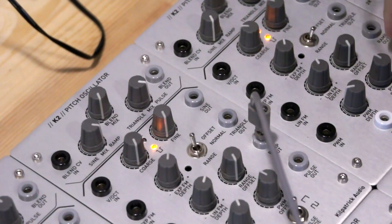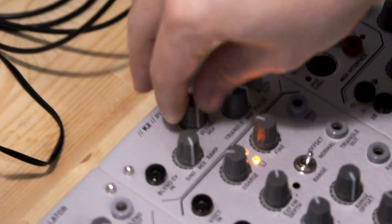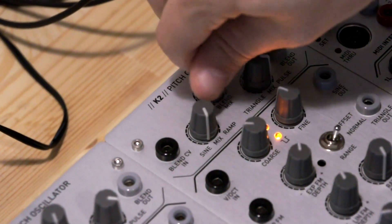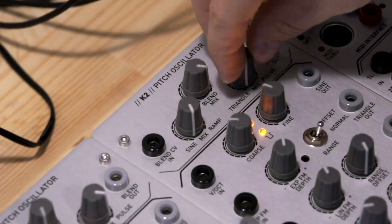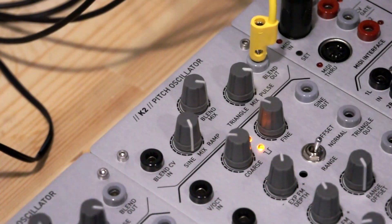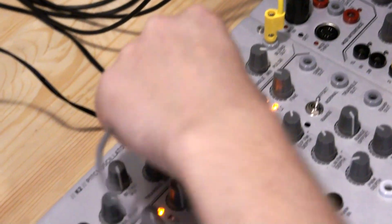There's also an interesting blend output, which uses a special crossfading circuit to blend between the four normal waveforms. If I turn the blend control one way, I get sine on one end and ramp on the other end. Turning it the other way, I get pulse on one end and triangle on the other. So I could choose a pulse waveform and then fade back and forth to a sine. If I stick the blend CV in with a signal, I can control that blending function with a voltage.